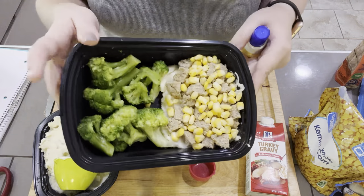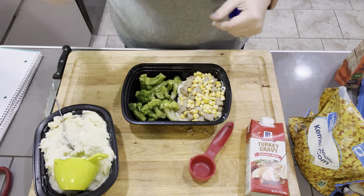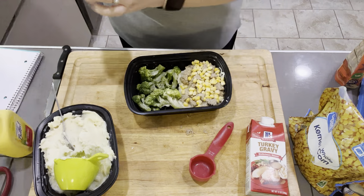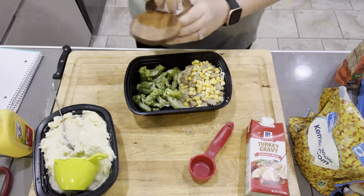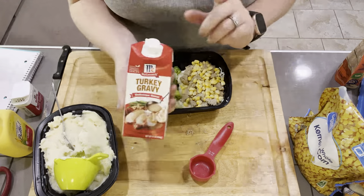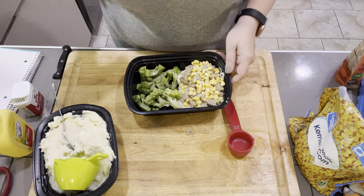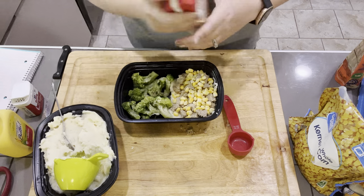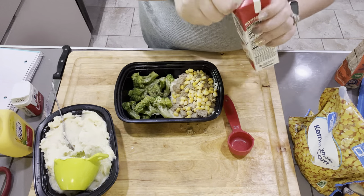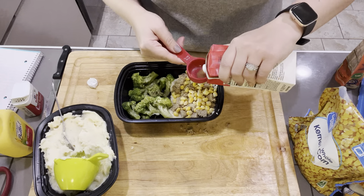Make sure to season up your broccoli however you like it. I'm just going to add a little bit of I Can't Believe It's Not Butter spray, salt and pepper — that's normally how I eat steamed broccoli. The last ingredient is this turkey gravy. I'm only adding an eighth of a cup because I only want to count it for one point, since this is already 12 points plus one back for the broccoli — that's pretty high for lunch for me. I would definitely add a little bit more if you have more points to play with.